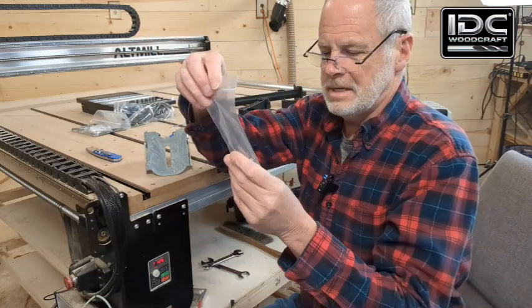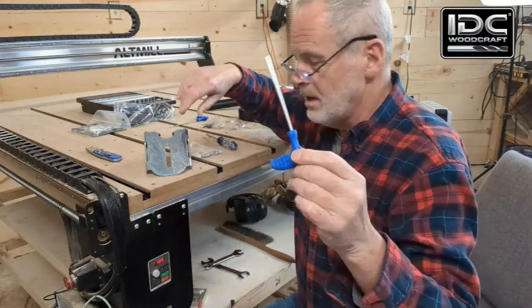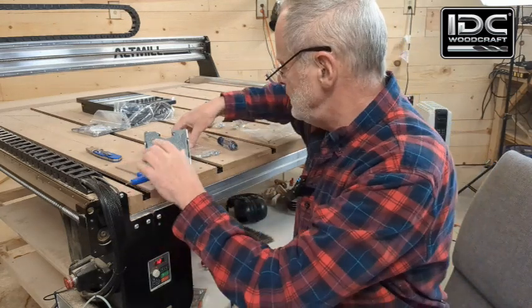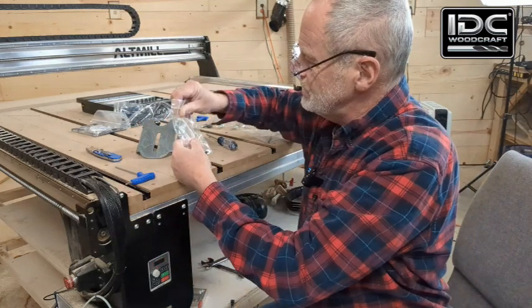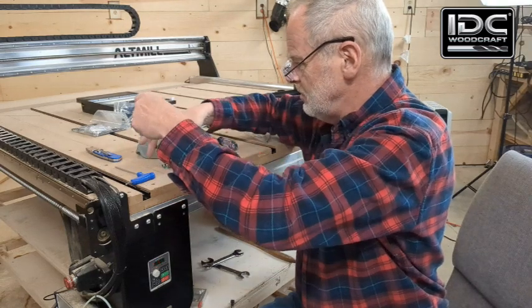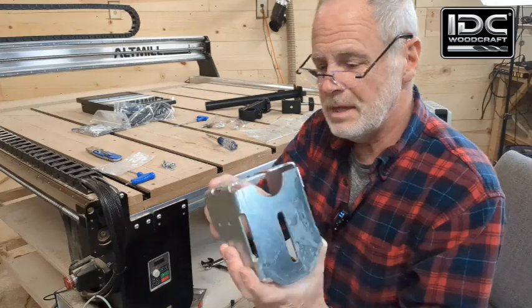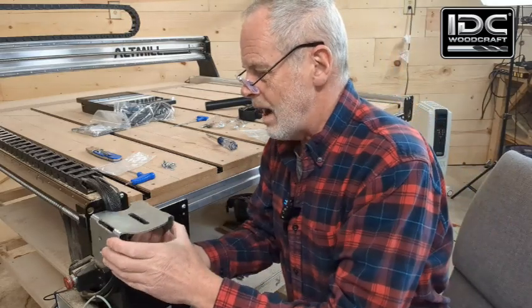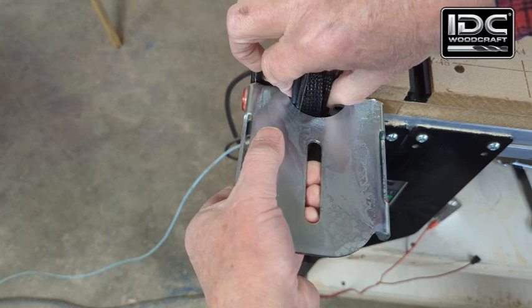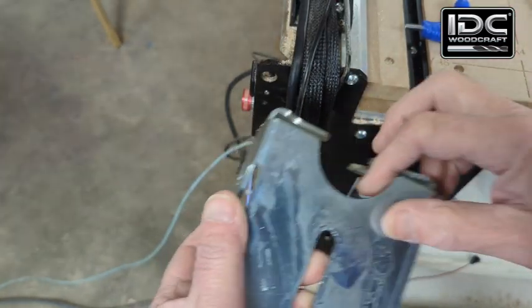There are six M5 screws with washers, and you're going to need an M4 Allen wrench. If you have a long mill or alt mill, you should already have this wrench. We're going to mount this bracket and dump out the screws — I only need four of the six. It's designed to straddle the cables, with the cables going right through this cutout.